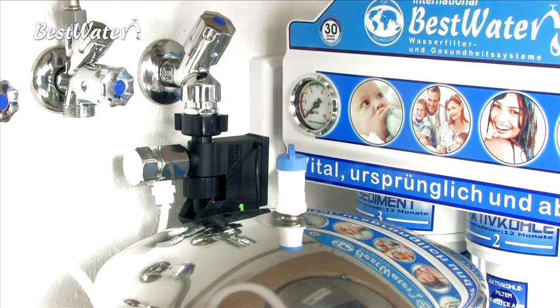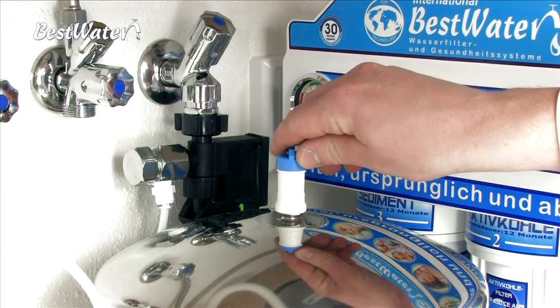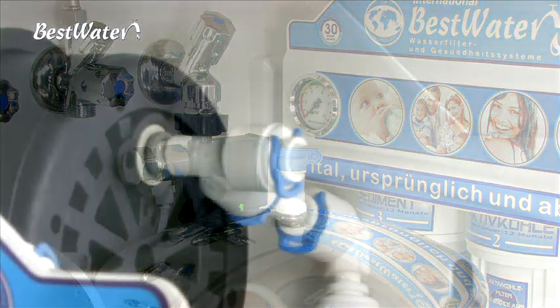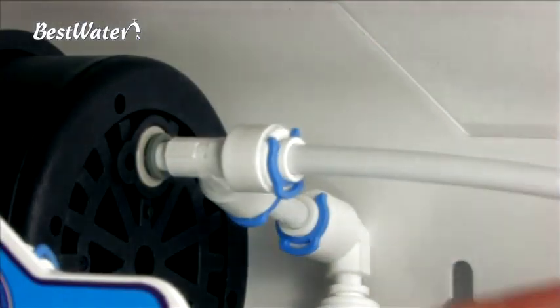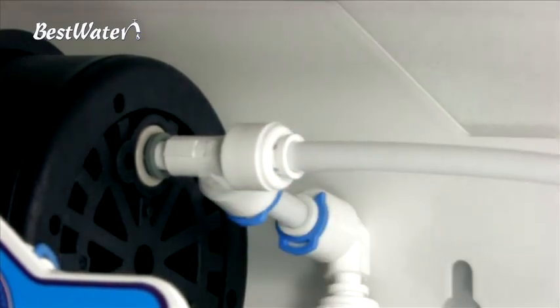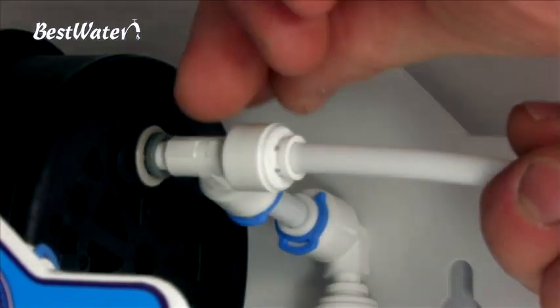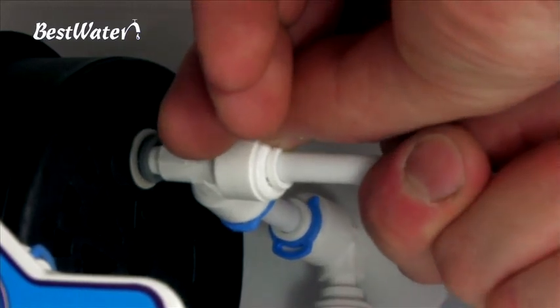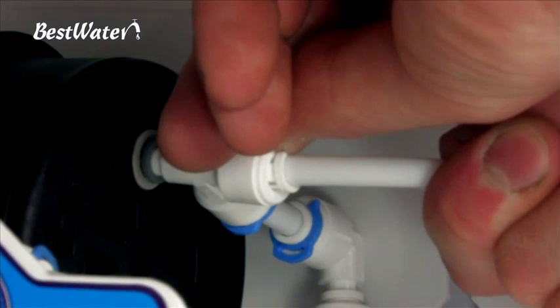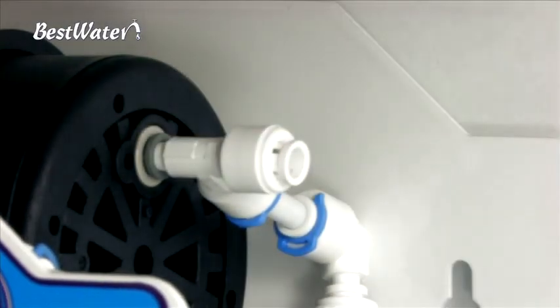After the emptying process please close the valve on the storage tank. Only now you can disconnect the hose connections that lead to the system. To do this remove the blue circlip, push the tube together with the clutch ring into the quick coupling, hold the clutch ring and pull the tube out. Proceed this way on all connections.